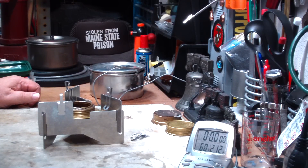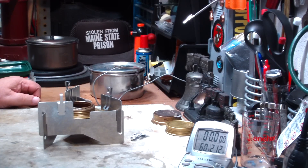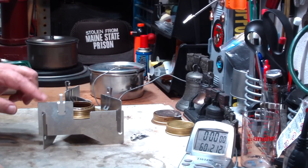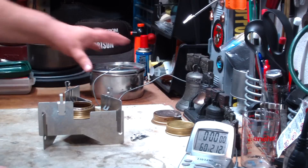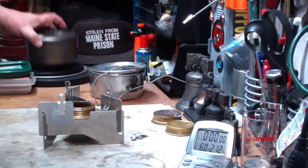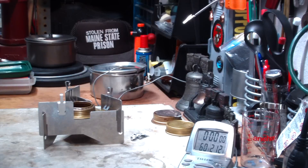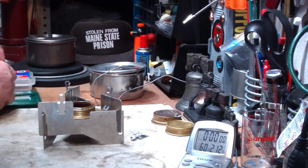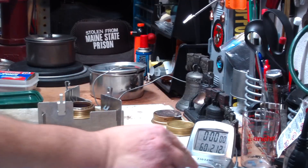Hi, Hiram here. I got some requests from Grip-Hun 50 and several others to redo my last test where I made a modification on the Westwind stove using these gutter clips. They asked if I would do it with the Boy Scout pot rather than with the titanium, so we can see what that looks like as far as time. Let me start this up and get my 30-second run time.